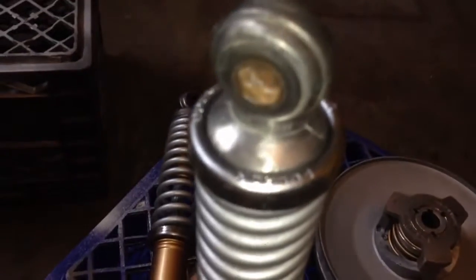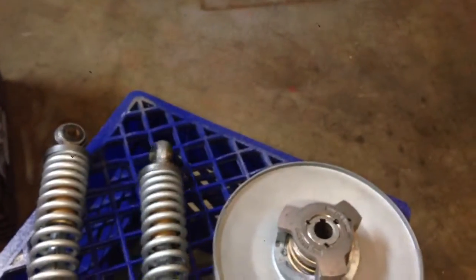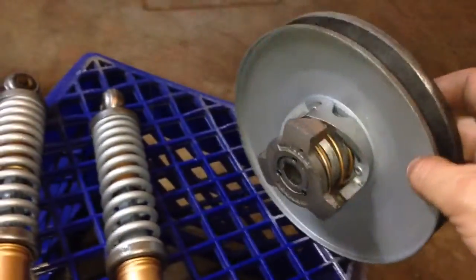I tried to keep as much chrome as I could, which is pretty much those caps there — those came out nice with the gold. Got the driven unit taken apart, cleaned up, wire wheeled, and threw some chrome spray paint on the outside of that.